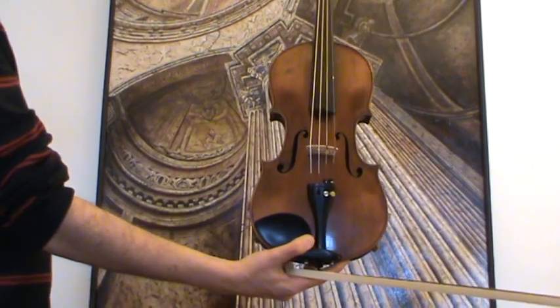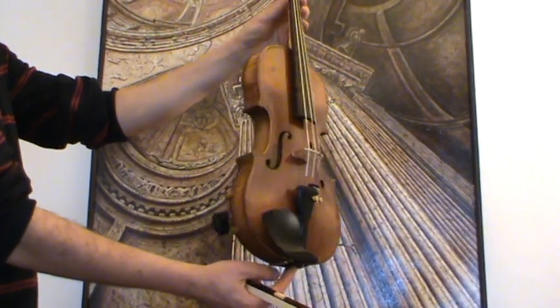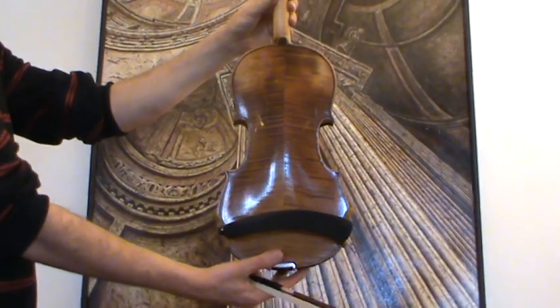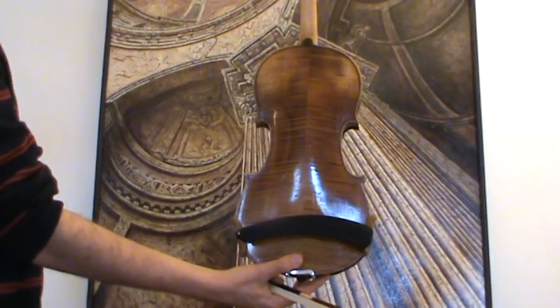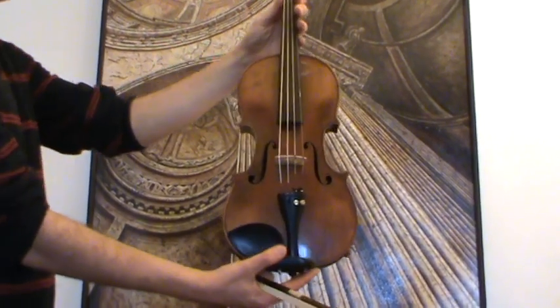Here we have a very interesting old 404 violin. We would estimate its age around the 1930s. The violin shows a nicely flamed two-piece maple back and a medium to fine grain spruce front.